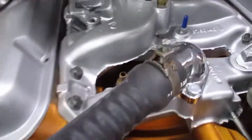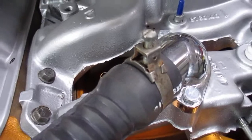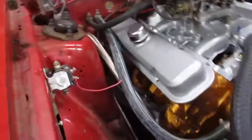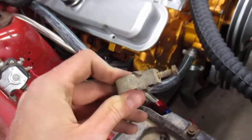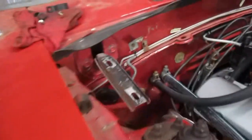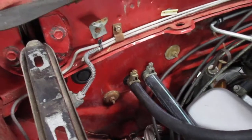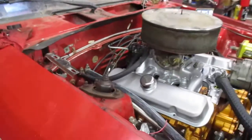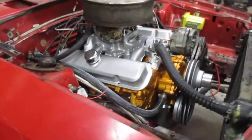All the heater hoses are done. I'm going through and using all these style clamps. Every time I go to the junkyard I grab a couple. These are the original factory style clamps from probably the seventies and eighties. They work a lot better than the screw type and they look a lot better. So going through and trying to detail things out, make it look nice. Still got a ways to go, but we're getting there.